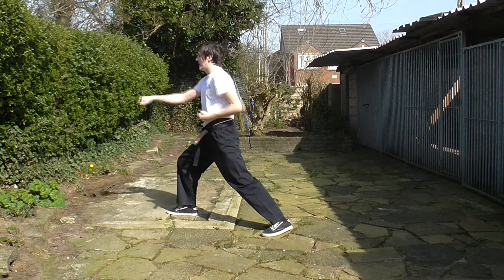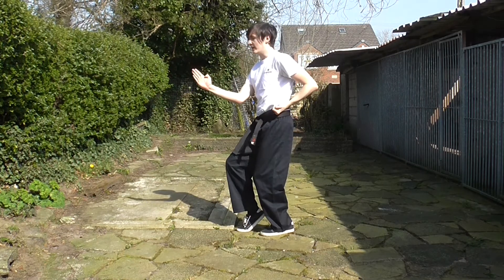Right leg kick, land it out, punch. Flip back, arm block again, to the back.